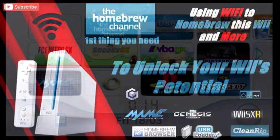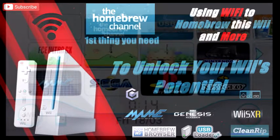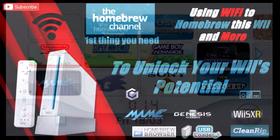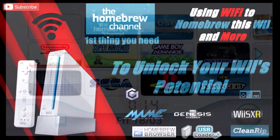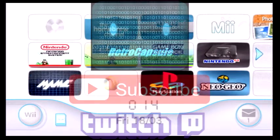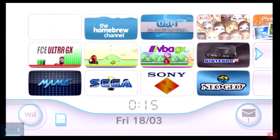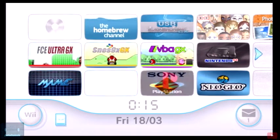Alright guys, what's going on, welcome back to the channel. Quick video today — I saw a comment on one of the videos saying that they weren't seeing their games on USB Loader GX after they loaded it up. So I'm gonna show you guys what can happen sometimes.